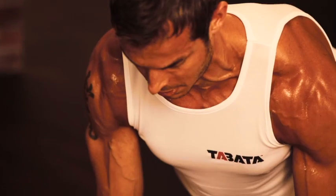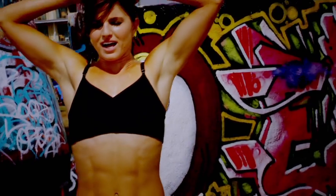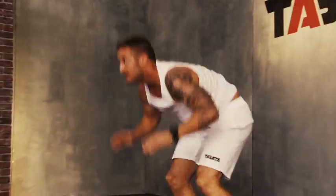Once you've finished the Tabata workout, you'll be happy that it's done but you'll be reaping the rewards. Tabata is an interval training system where you work at 170% of your VO2 max for 20 seconds on and 10 seconds off. You repeat that protocol 8 times for 4 minutes total. Let's go.